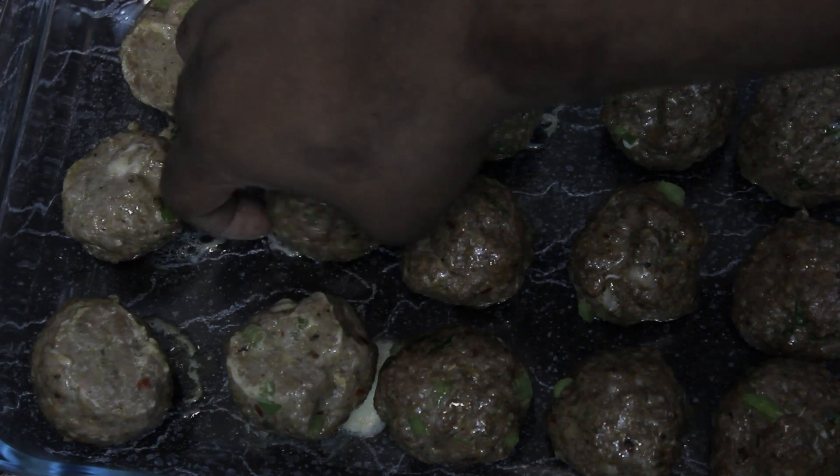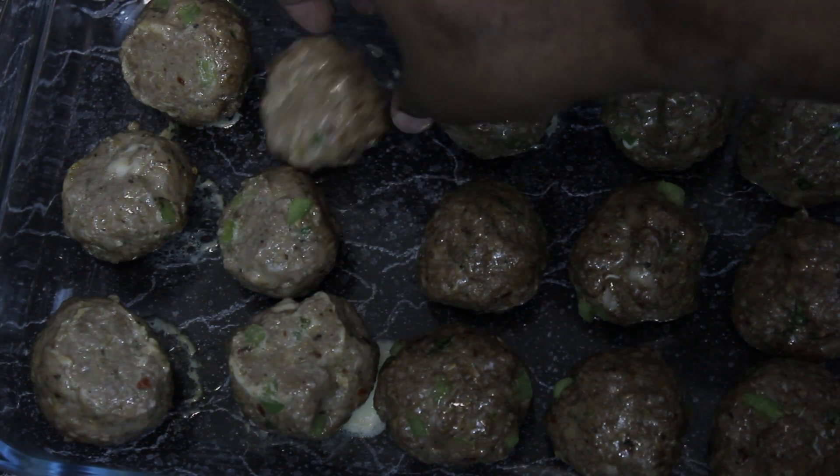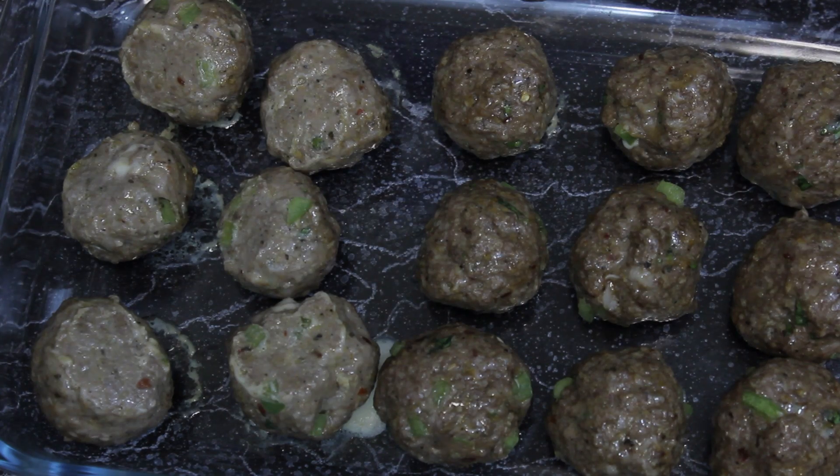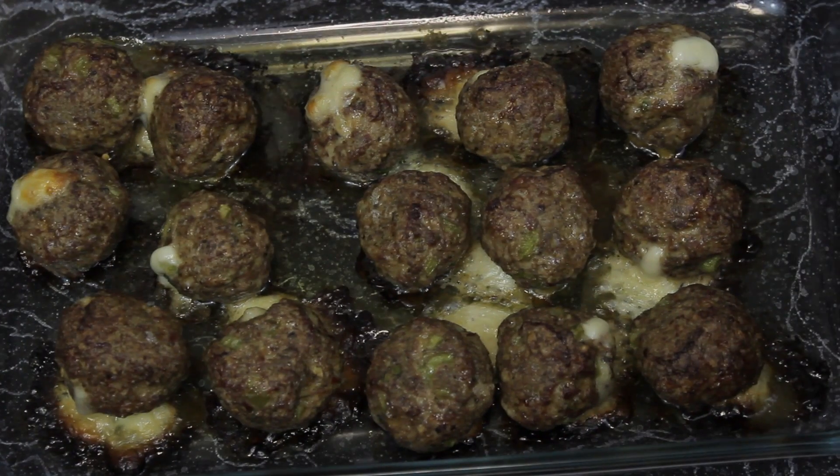Yes, I am burning the hell out of my fingers doing this without a spoon. Once you flip all of them over, throw them back in the oven at 400 for 25 more minutes. When you pull them out, they should come out like this.